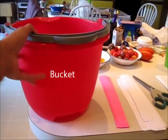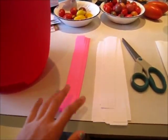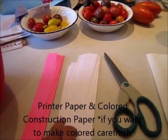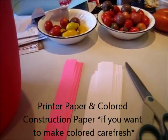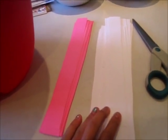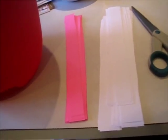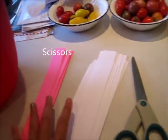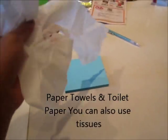What you will need is a bucket — I'm just using this red bucket — some printer paper. The first time I did it I used newspaper and that didn't work out that well, so now I'm going to use printer paper and try to color it pink. I have some pink paper. I also need some scissors to cut the strips, a paper towel to help it absorb more, and some toilet paper. You can also use tissues if you want.